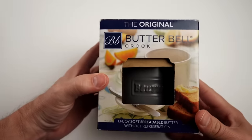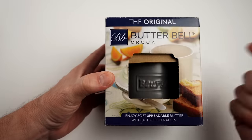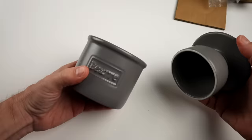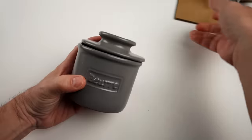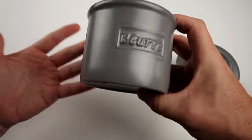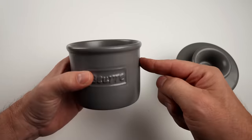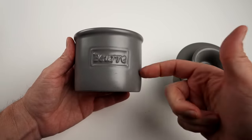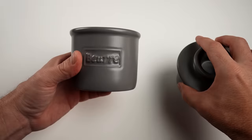I picked up one off Amazon. Here's the Butter Bell crock — I paid $28.95 for this. The claims with this product are that you use water in the bottom, and it keeps an airtight seal, ensures longevity, and keeps butter fresh and easily spreadable for weeks without refrigeration or spoilage. It also prevents your butter from picking up odors from the fridge.